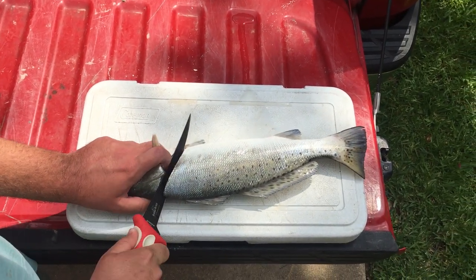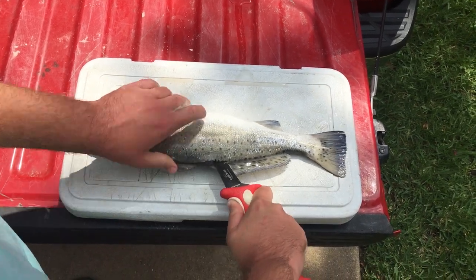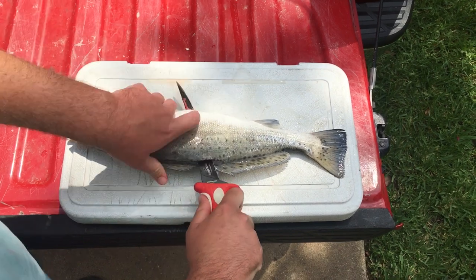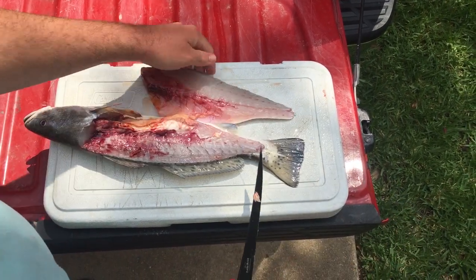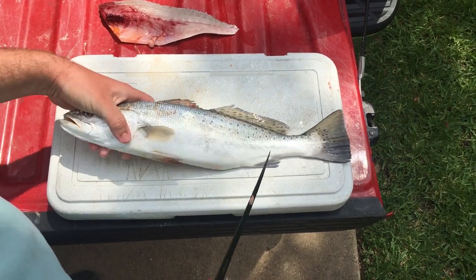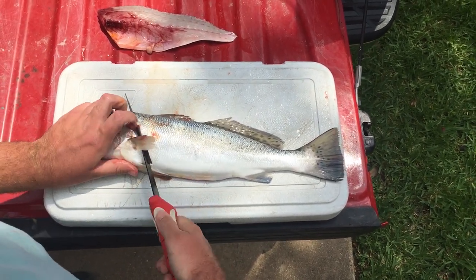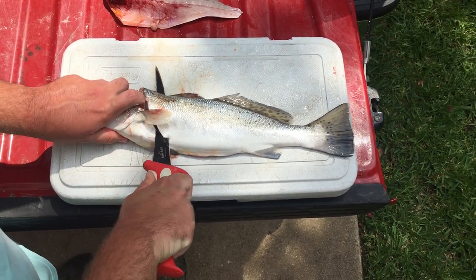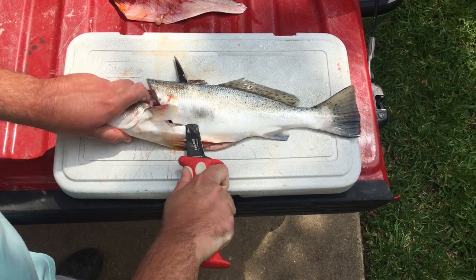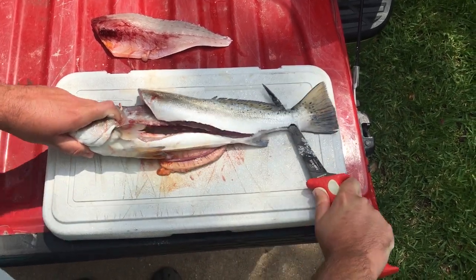Speckled trout are probably the easiest fish to clean that we have inshore here out of the big three, which would be redfish, flounder, and trout. All you do is go at an angle right behind the gill plate and then just make one cut all the way down to the tail and it knocks off the side just like that. They do have a swim bladder that you have to go up and around sometimes because it's pretty hard to cut through, and every once in a while you'll get stuck on the rib bones. But other than that, super simple — just two cuts on each side and you're done.